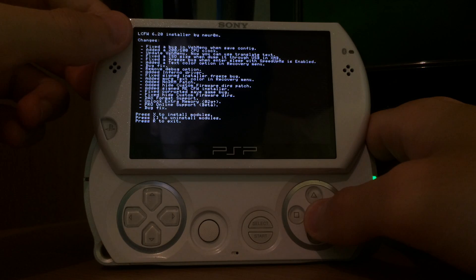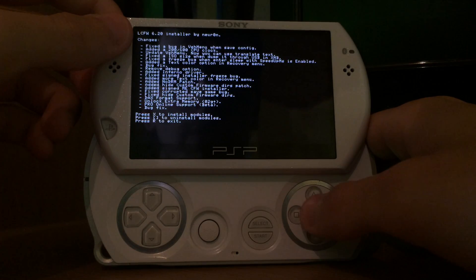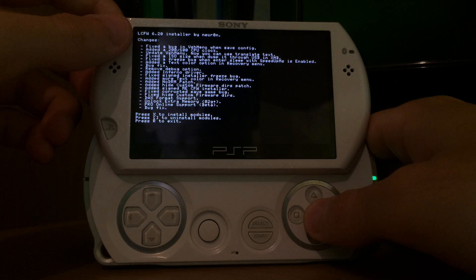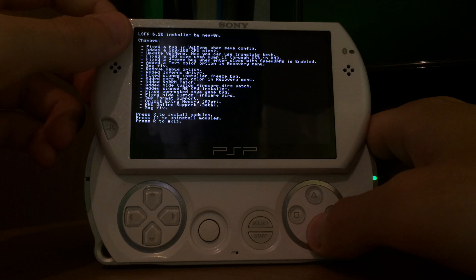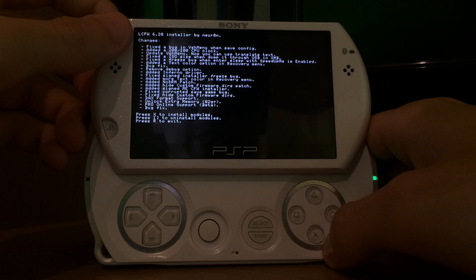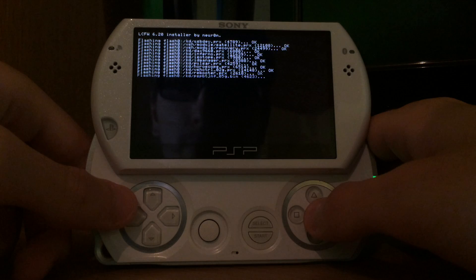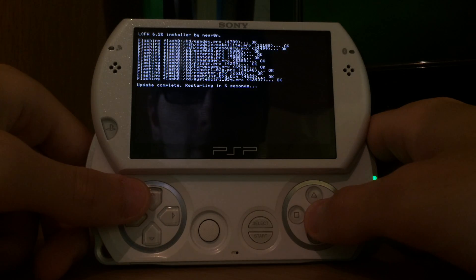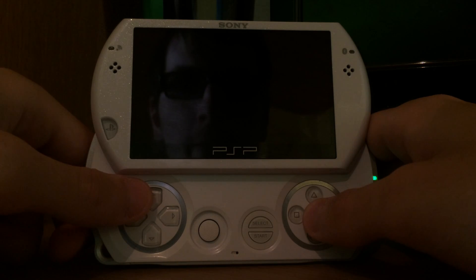As we can see: LME custom firmware 6.20 installer. LME is usually just temporary, which means if the battery is empty, you shut down your device, or you reboot it, the custom firmware is disabled and you have to use the launcher to re-enable it. We're going to press X to install this LME custom firmware. It's flashing a few files into the internal flash of the PSP — you can compare it to a BIOS. After this is done, the PSP reboots.